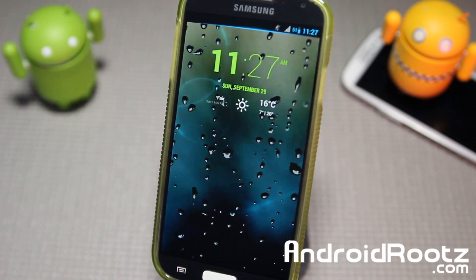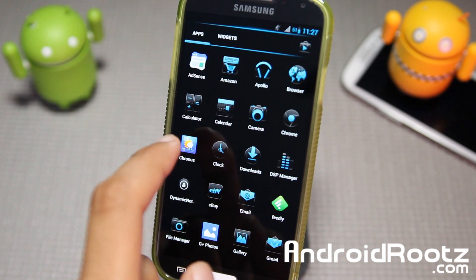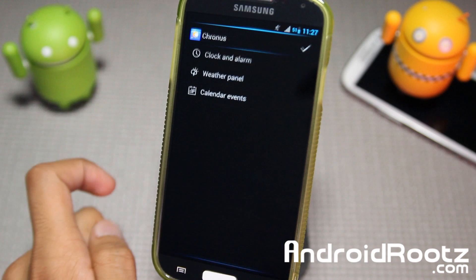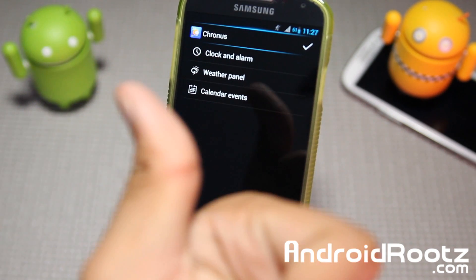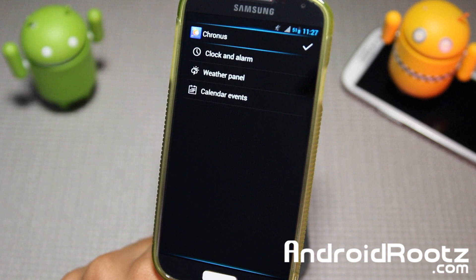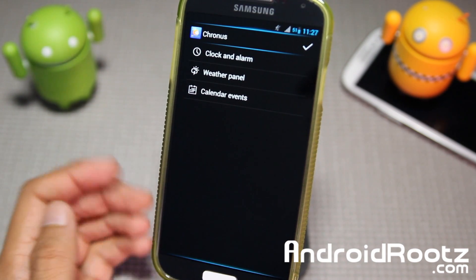Let's go ahead and unlock it and look into settings — we're actually already in settings. So here's the Cronus app. It's free from the Play Store, absolutely 100% free. Big thanks to the developer for making it free, as this is one of the cooler widgets I really like. It's very clean, simple, and you can customize it.